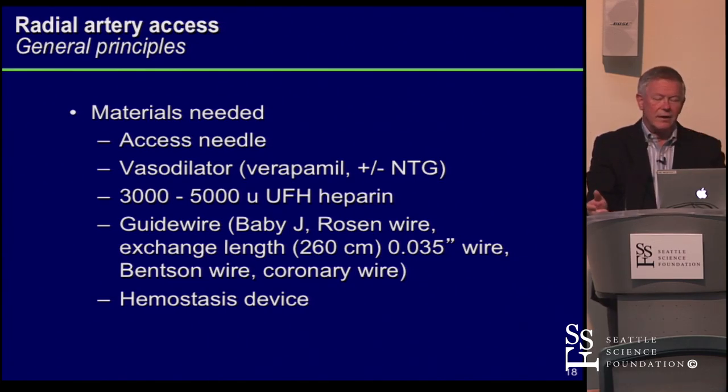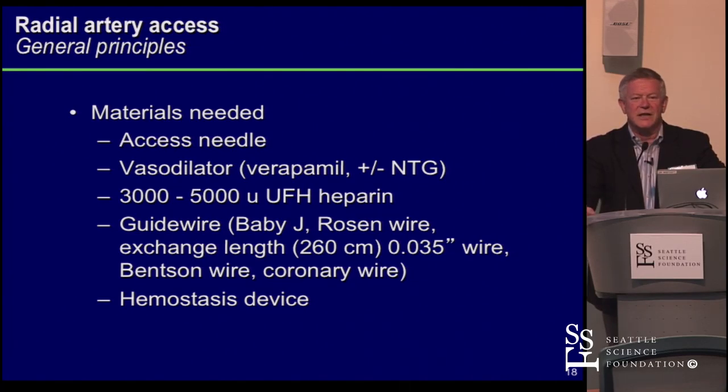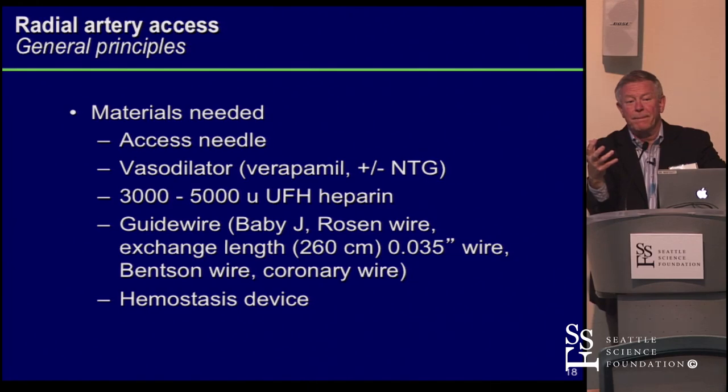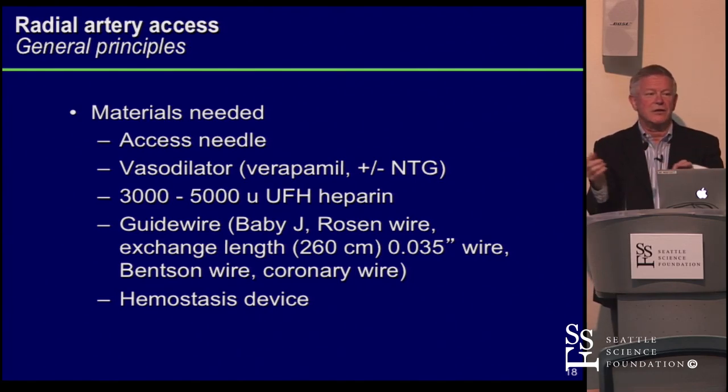A couple of months ago, Terumo came out with a wire called the Baby J — actually the 1.5 J. It's a hydrophilic wire with a much softer tip, no resistance, and it stays intraluminal rather than going into side branches like an angle glide. We tried it in longer lengths as an exchange wire but didn't like it. We ordered normal-length Baby J's — that's our wire du jour. It's only been a few weeks but it's a really cool wire.